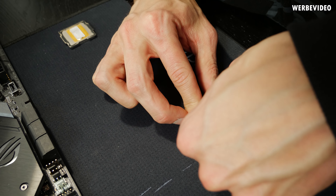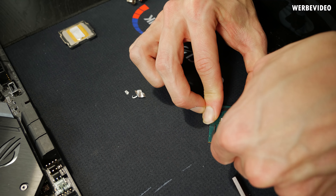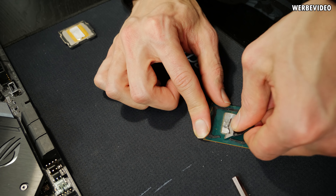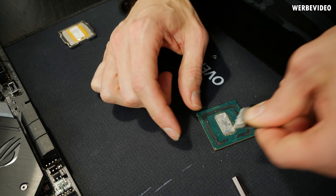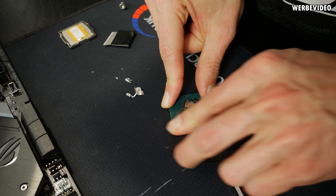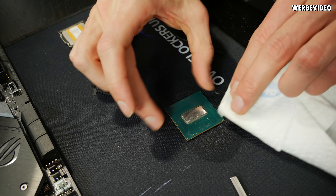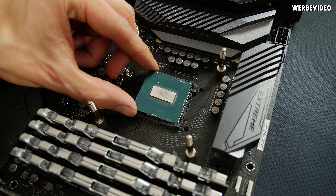If you decide to delid yourself using the Delid Die Mate A2, what's really important is being very careful with the knife while scraping off the Intel TIM. The TIM is indium, which is very soft — you can scratch it off with a cutter knife using a smaller piece. Be very careful not to go straight over the edge; use a round motion across the edge to avoid breaking the corners of the CPU die, as I've seen that happen before. Breaking the die edge may kill your CPU, so proceed with care.